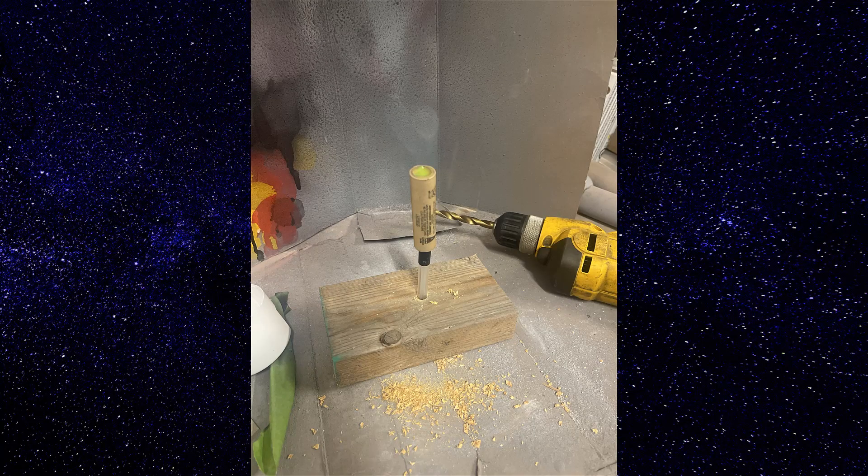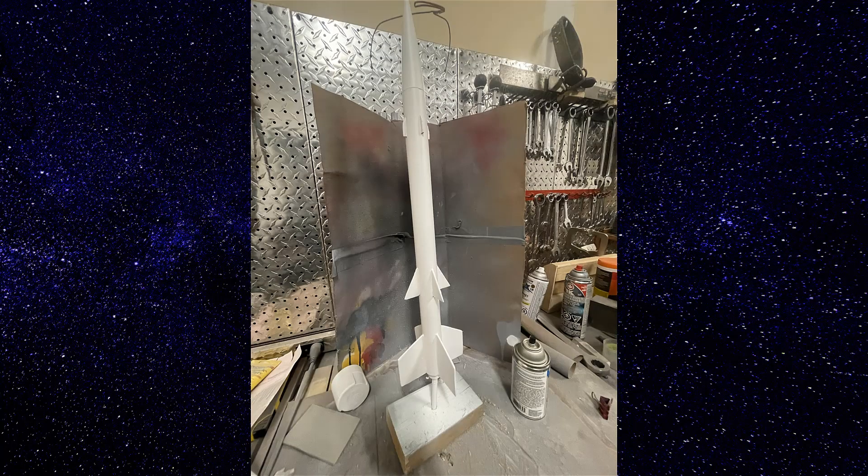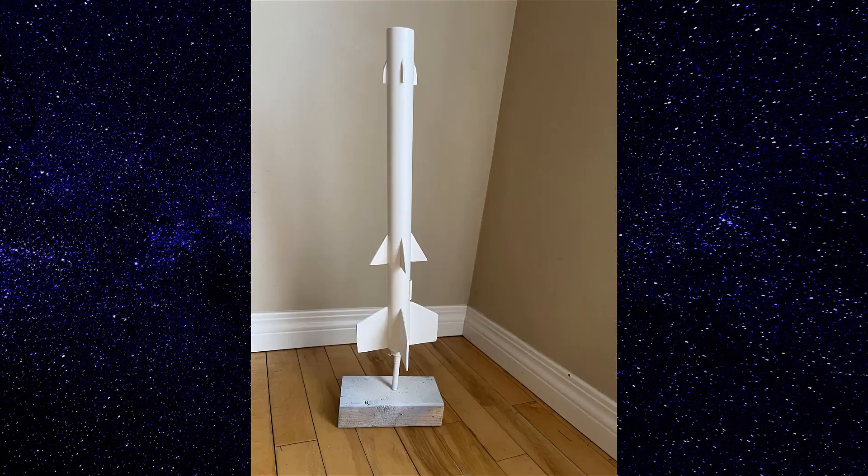We used a spent motor casing so we could hold up the rocket for painting. This is painting the primer layer, then onto the white layer. If you guys can see, we are real rocketeers — we forgot to attach the launch lug before we started painting.